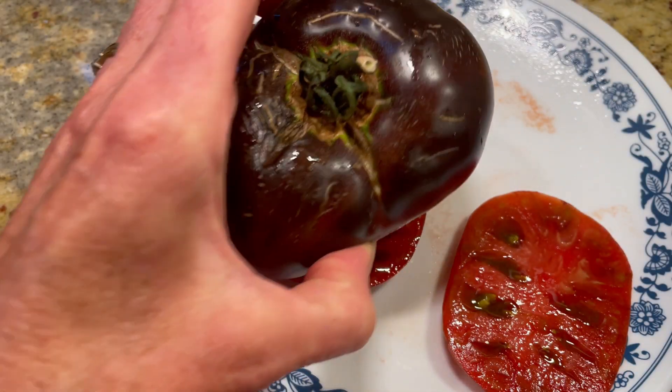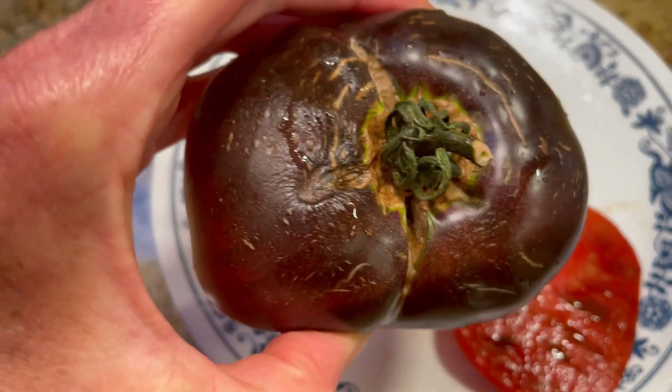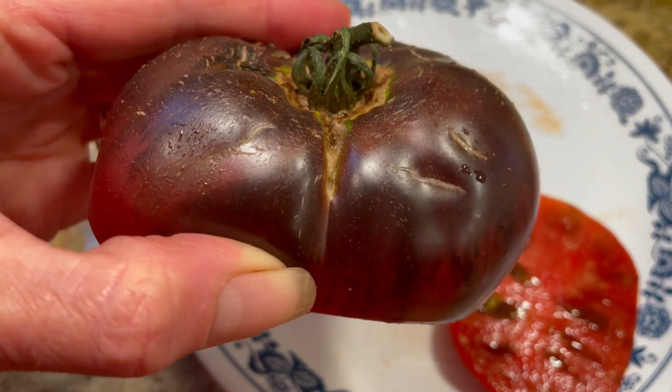This is a Black Beauty tomato, in case you've been wondering about it while it's growing and developing. It stays green on the bottom and black on the top. Now this one I pulled early because the rain was coming, but it's just starting to blush. The one that I cut into today was truly ready and it's the first time I'm seeing it — it's the first Farmer John will be tasting it. So let's turn it around and show you what the Black Beauty looks like.